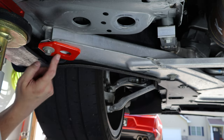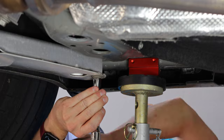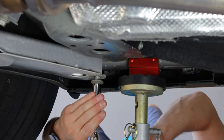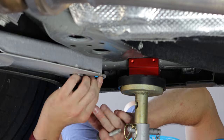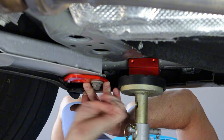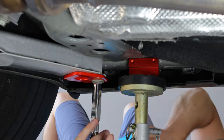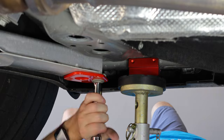And there we go — we are done with the driver's side. We'll move over to the passenger side and wrap this up. And there you go, you're all done installing your tie-down strap points for your sixth gen Camaro.